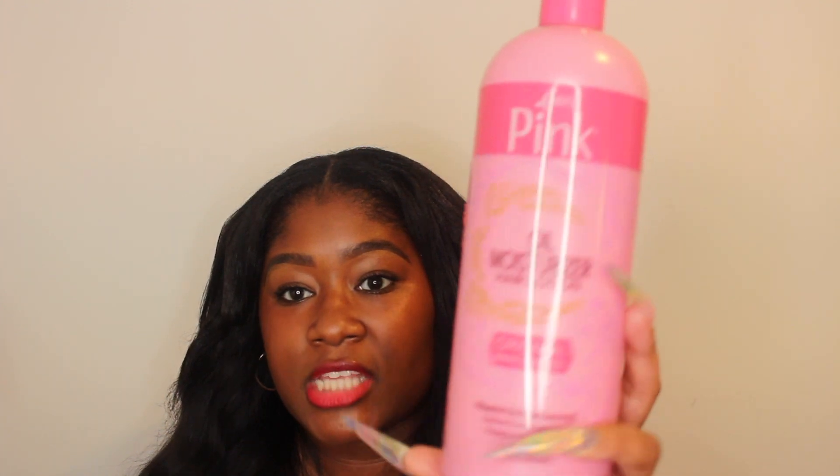Now that you've misted with leave-in and the hair is a little damp, go in with a moisturizing cream product and cover your braids from root to tip. Putting these products repeatedly on the kanekalon braiding hair actually makes them softer over time, which I love. I use Pink Luster's Oil Moisturizer Hair Lotion — the original version. Pump some into your hand, massage the roots, and work all the way down the lengths of the braids to the bottom.